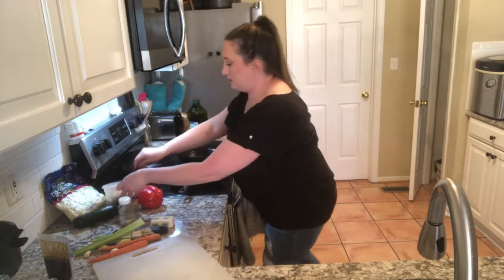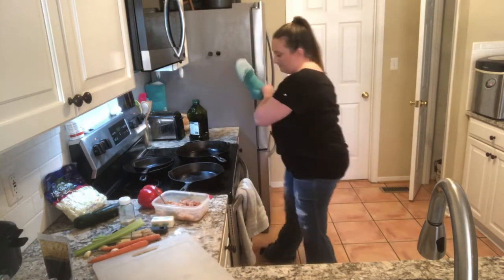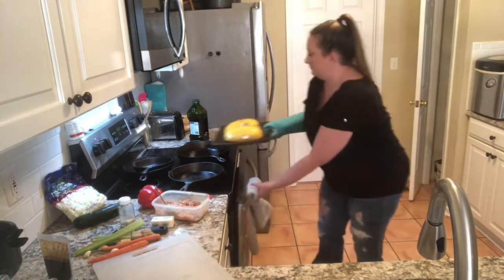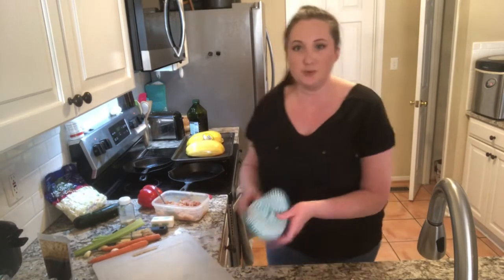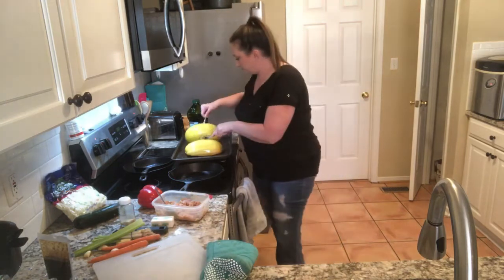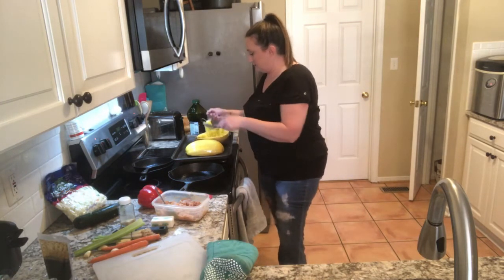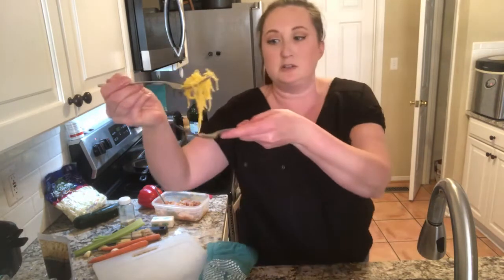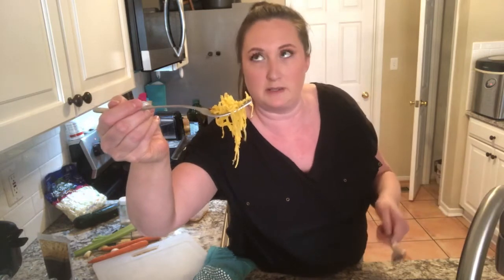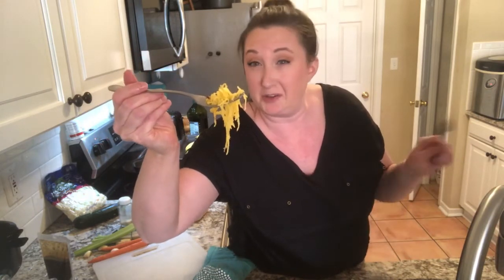I'm going to check the spaghetti squash. If you're just joining, I put the spaghetti squash in about 30 minutes ago. It is the perfect texture. You know how you get lo mein noodles at an Asian restaurant? This is going to serve as the noodles because we're trying to do lower carb.